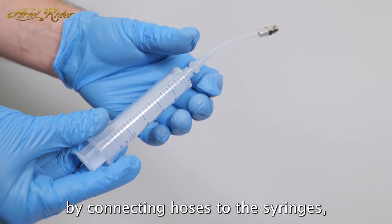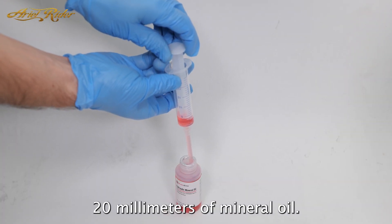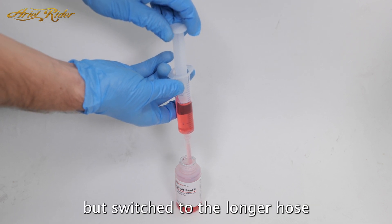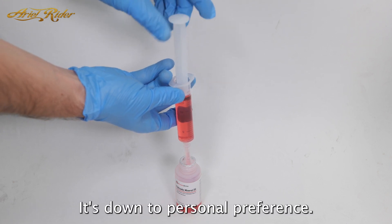Start the brake bleed by connecting hoses to the syringes, then filling one syringe with around 20 milliliters of mineral oil. You'll notice I used the short hose for this demonstration, but switched to the longer hose for the caliper side of the brake bleeding process. It's done to personal preference.